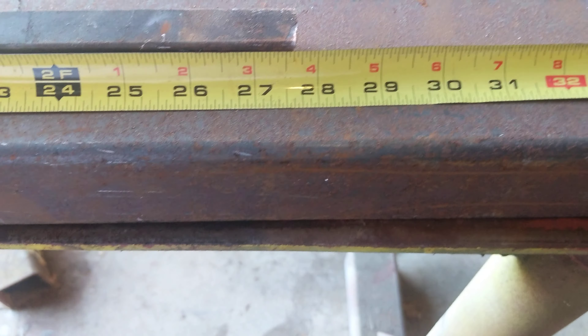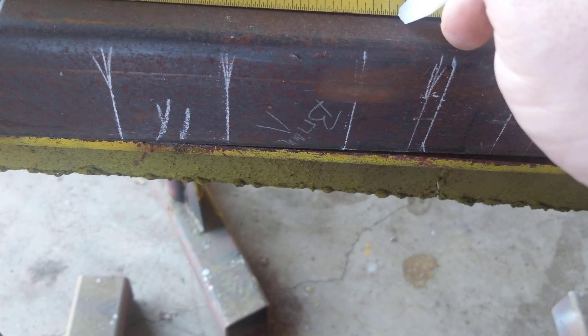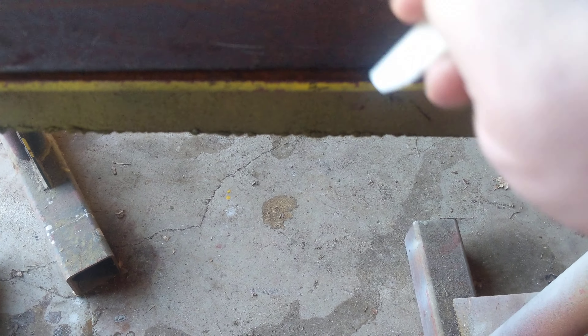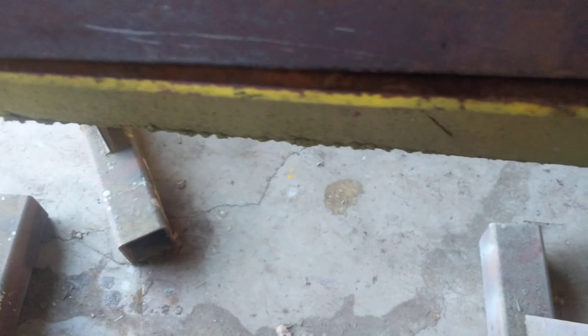I actually prefer when I'm laying these out to lay it down on the bottom surface instead of the top. So I've moved the tape a little bit. We'll start right on the end — just like before: two inches, add six, go to ten, add six, add two for the weld length. Add six, twenty-four, add two — and that leaves us again an inch and a half short.